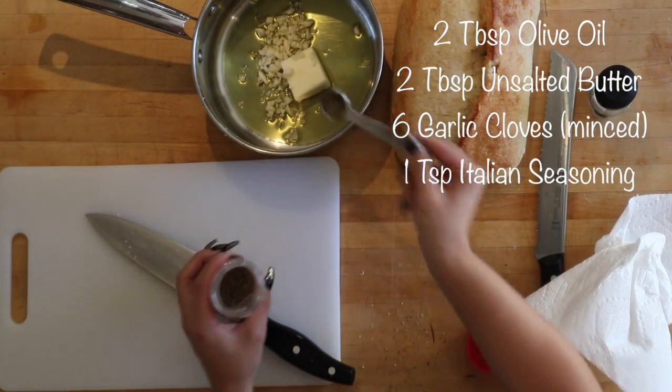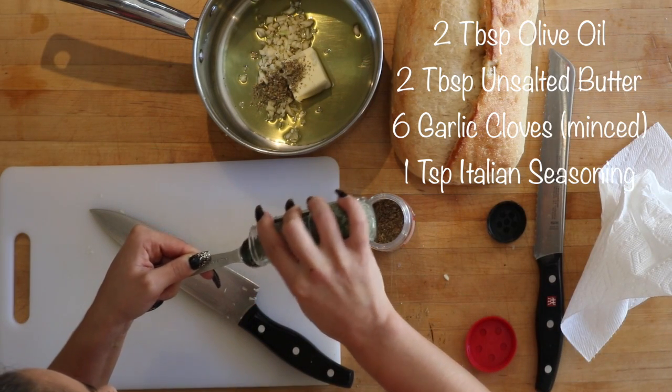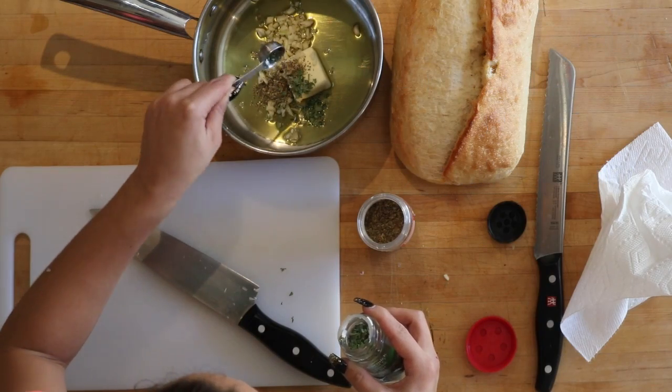In a small saucepan, add the oil, butter, minced garlic, and seasoning. Sauté on medium-low heat until garlic is fragrant, about a minute.